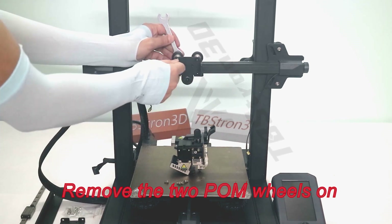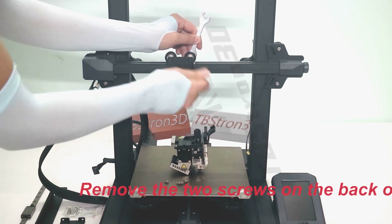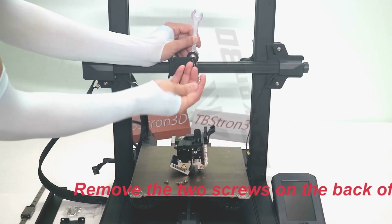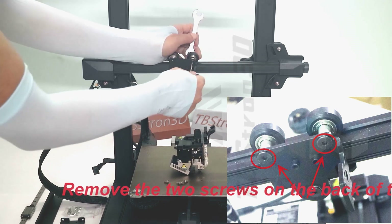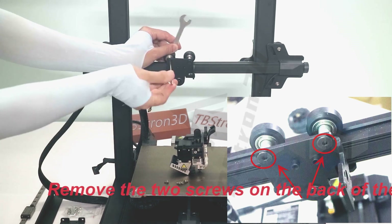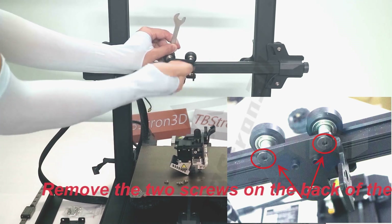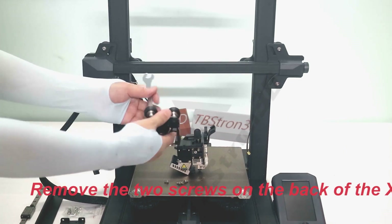Remove the two POM wheels on the nozzle mounting plate, then remove the X-axis.